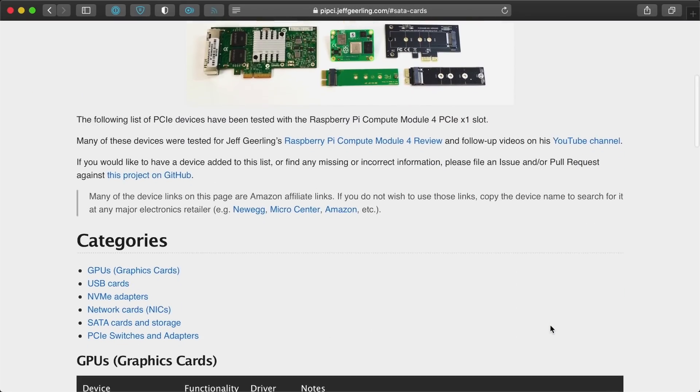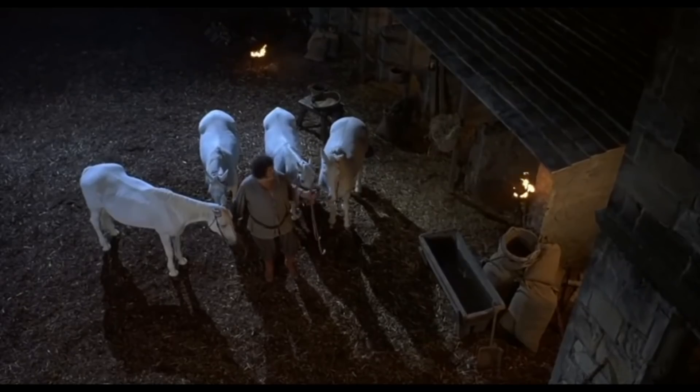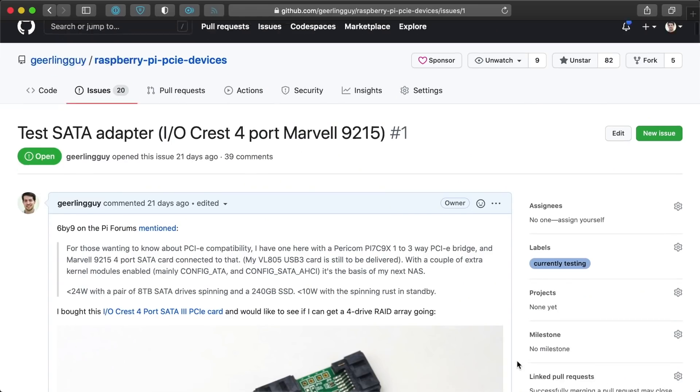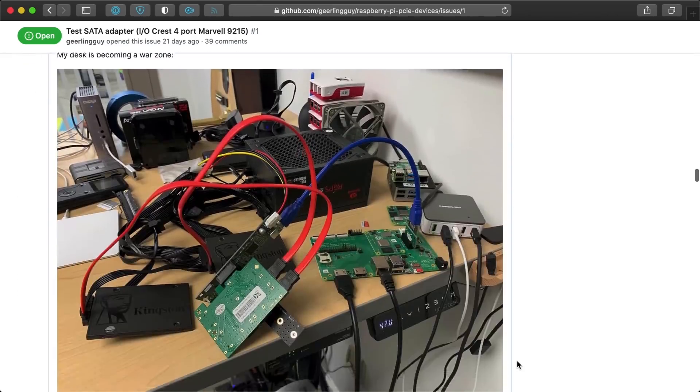If you want to see all the details of my SAS journey and follow any future progress, please follow the GitHub issue linked in the description. But wait — I had these four giant hard drives, and I was a little inspired by Fezzig from Princess Bride. I saw Micro Center's shelves, and there they were — four refurbished hard drives. And there were four ports on the Iocrest SATA card I'm testing, if it ever works. So I plugged them in. After recompiling the kernel for the 14th time in as many days, I got the card to recognize all four drives, and I was off to the races. There's a GitHub issue in the Pi PCIe card database that details everything I tested, linked in the description.